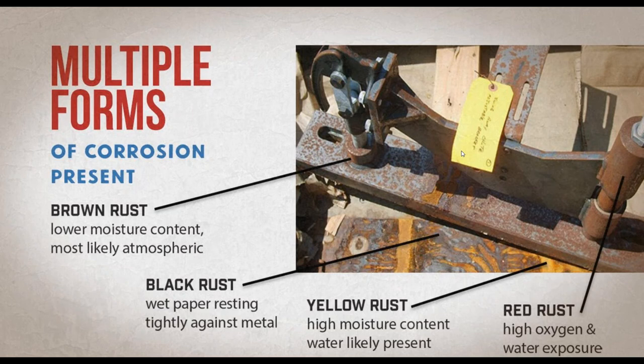The third type is yellow rust. If you see yellowish-orange rust on your metal, that means there was a high amount of moisture present — usually water present, or parts that were washed but not fully dried before they were packaged.